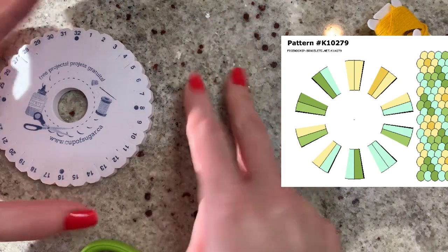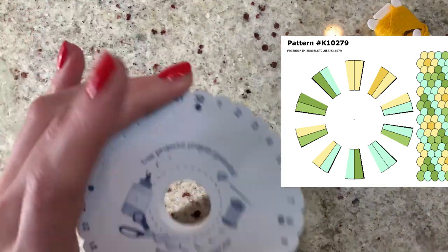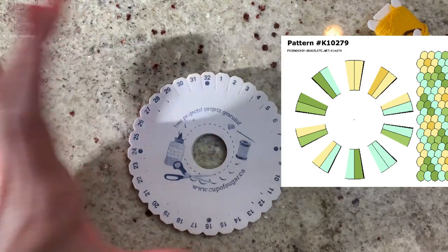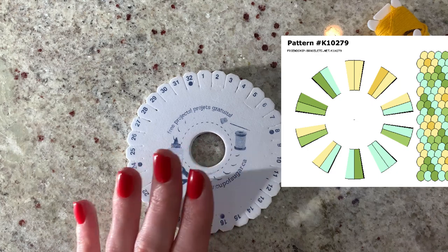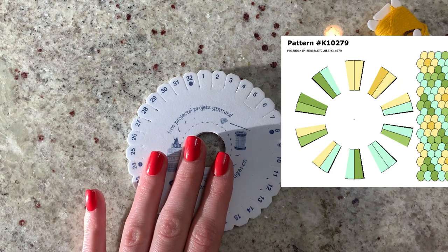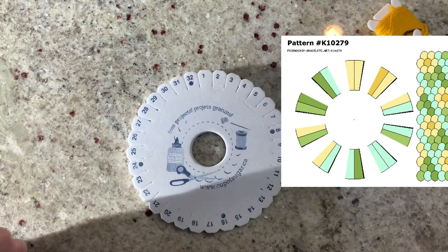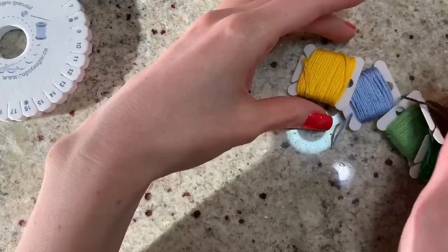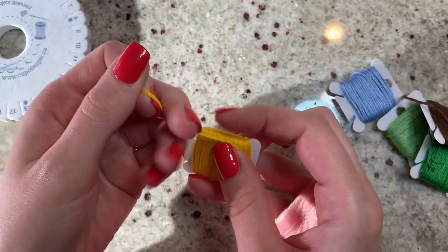There are two different colors on each side of each section, and each of those colors represents a string because kumihimo discs are worked in groups of two. For instance, the top of this pattern has two light yellow — that indicates there are two yellow strings. The next one over has a dark yellow and a light yellow, indicating the center color and the petal.